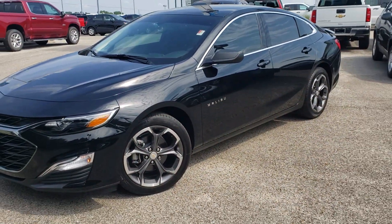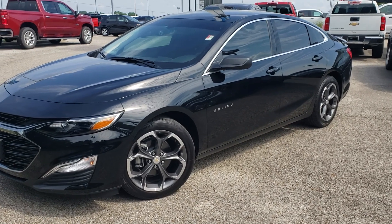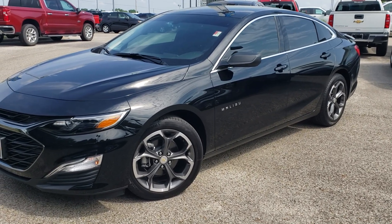Here at Peter's Chevrolet in Longview, you guys had me come by to do a remote start on a 2019 Chevrolet Malibu.